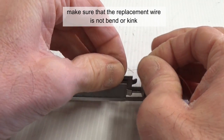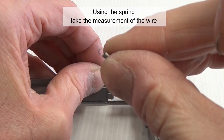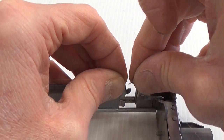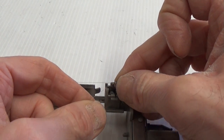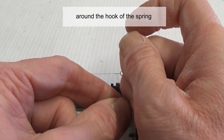Make sure that the replacement wire does not bend or kink. Using the spring, take the measurement of the wire. Rotating the spring, make another ring around the hook of the spring.